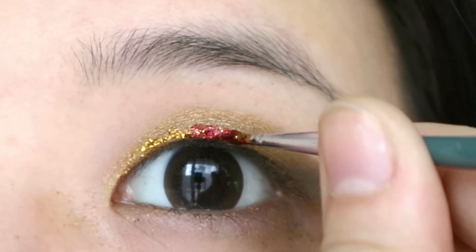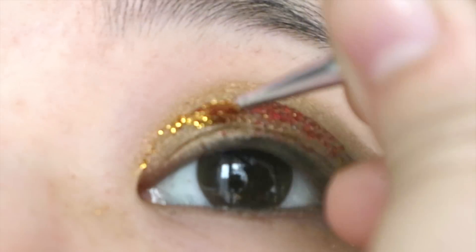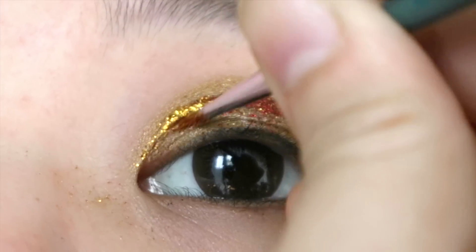Next, I line another third with Glitter Elixir's The Nether. I make sure I blend the two colors together so it looks a bit more ombre and less blocky.